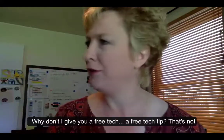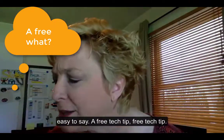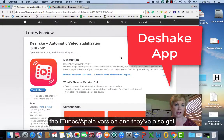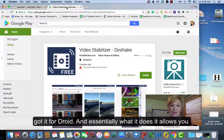Free tech tip! So I like this little app called D-Shake. Here you're seeing the iTunes or Apple version, and they've also got it for Droid.